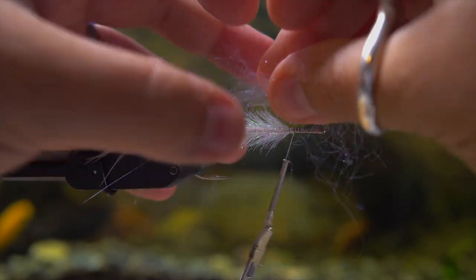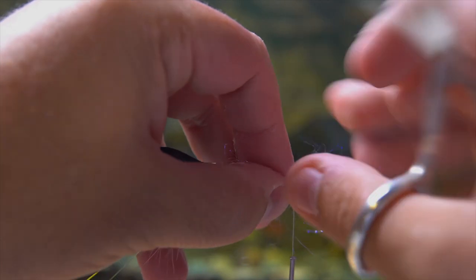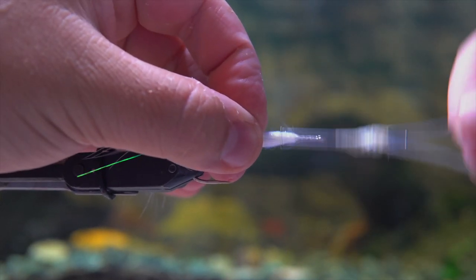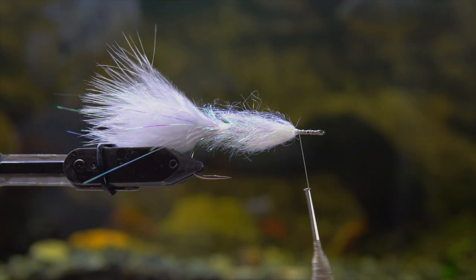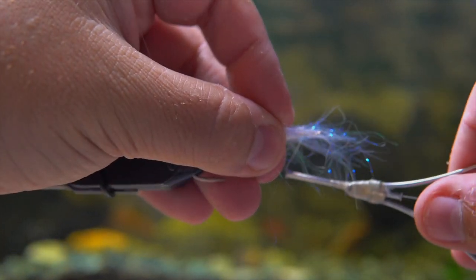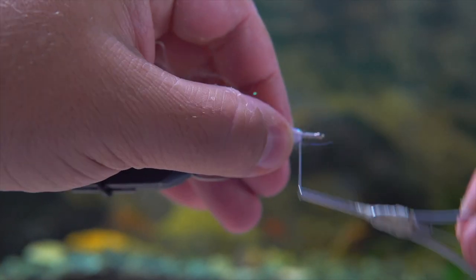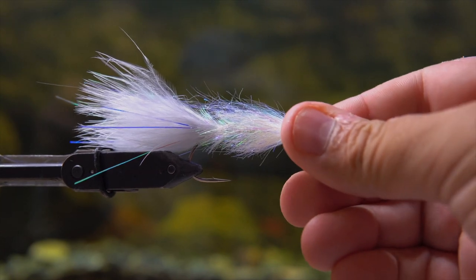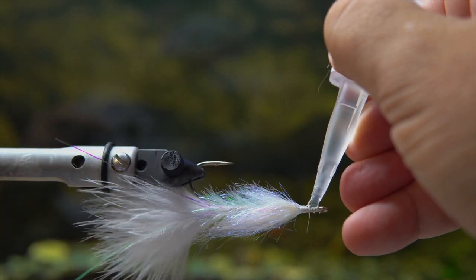Next, take some starburst fibers — you could use pretty much anything as long as it matches the color profile of the fly. I'm using a pearly white, see-through translucent fiber that's going to be really flashy. I'm adding this to give the fly more body, since the foam head is super poofy and the body isn't as wide as the howitzer head. I'm also adding an ice dubbing — I got this from Wish.com a long time ago; I don't know the exact name but I call it ice white dubbing. You can find similar dubbing at any fly shop — it looks really good when wet.